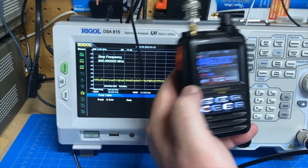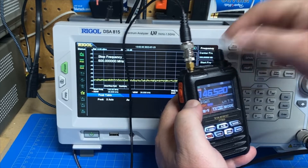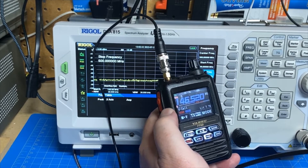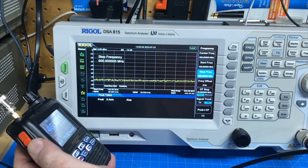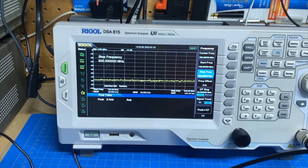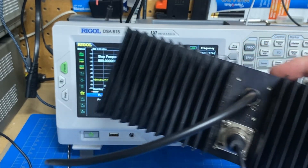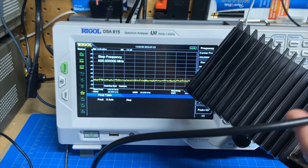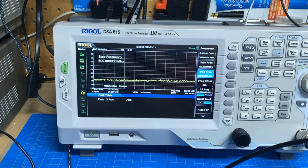Here is a Yaesu FT5D. You might imagine this is not a low-end radio. We're going to test it on UHF and VHF call and see what it looks like. I've got the spectrum analyzer set up here for our VHF test first. As always, we are transmitting into our cell wave dummy load and the spectrum analyzer is connected to the RF tap on the output of the dummy load — it's an inductive RF tap.